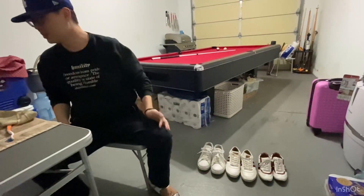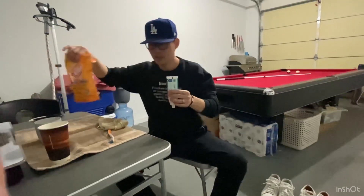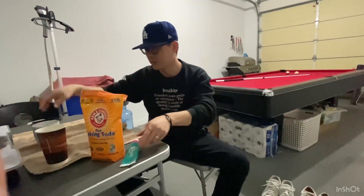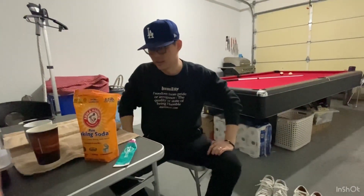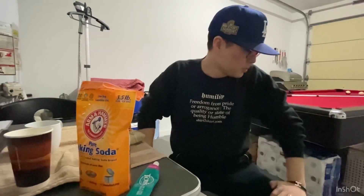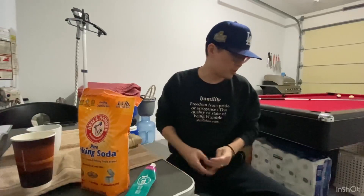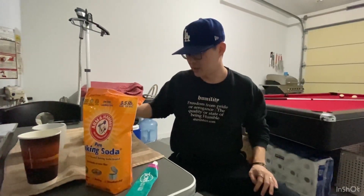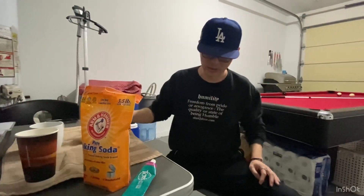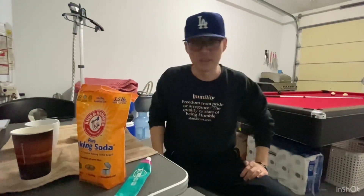All I did was toothpaste and baking soda, about one to one, and then I added a little bit of warm water to it. Mixed it up until it became a little paste — I added a little more baking soda because it was a little too watery. The key thing is making sure you wipe it down with a damp cloth just so you get all the stains off completely and you don't leave any water on your high-end leather sneakers.